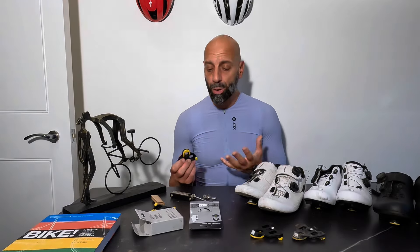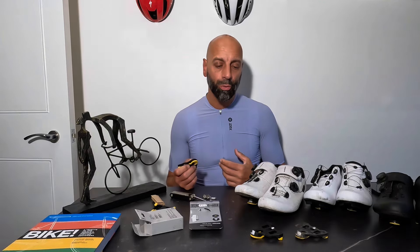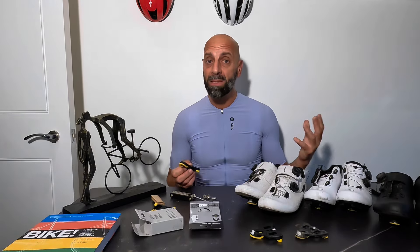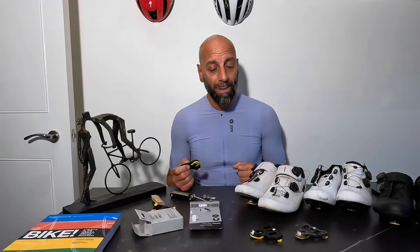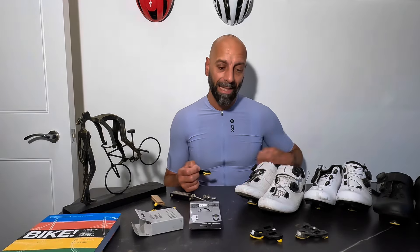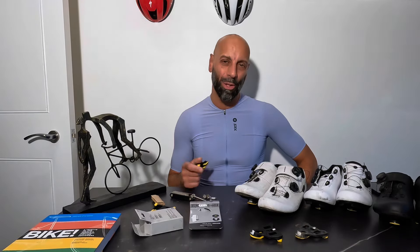I really like Decathlon — I shop quite regularly with them — but in this instance, one bad experience is sometimes enough to make your judgment, and I'm not sure whether it's convenient for me to give these cleats a second chance. Let me know in the comments your experience — if you've had some breakage on Shimano cleats as well, it might have happened. For now, I think I've made up my mind: I will stick with Shimano for the foreseeable future. Thank you very much for watching — I'll see you in the next video. Ciao!